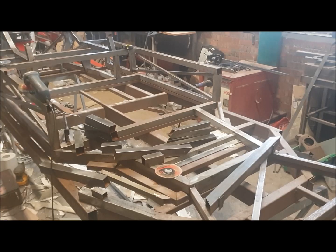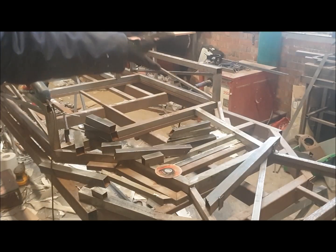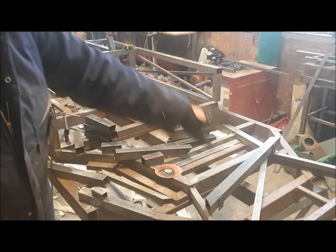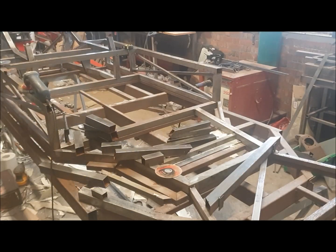That will allow us to put the dash frame on, put the side seals on, and start putting in triangulation and building the front structure that goes from here back and connects the dash frame together. This is the last part of the cockpit to do, and then we can start getting into the finer details of the chassis. So I'll build this jig and then we'll go from there.